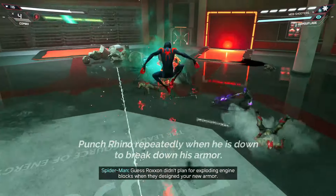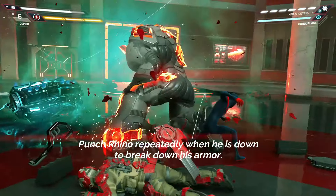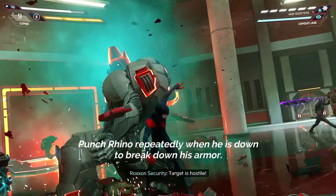Punch Rhino repeatedly when he's down to break down his armor. Repeat this process until he is defeated.